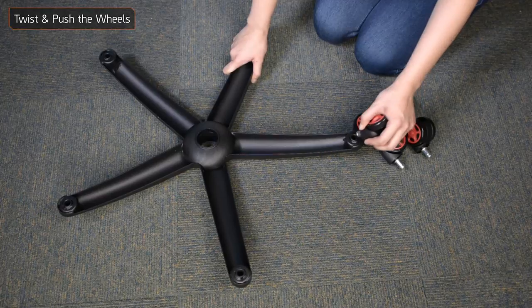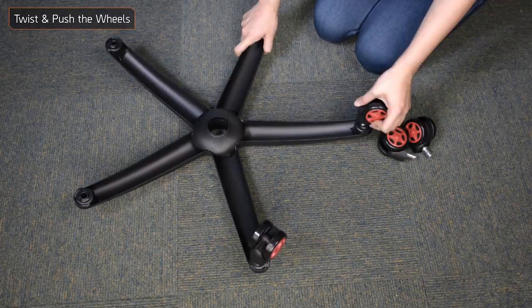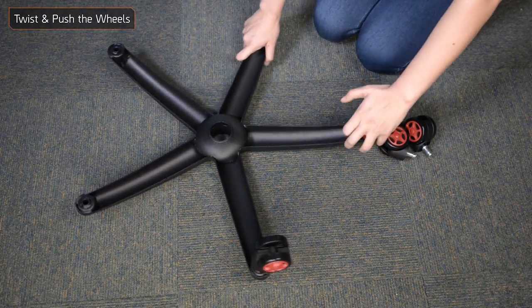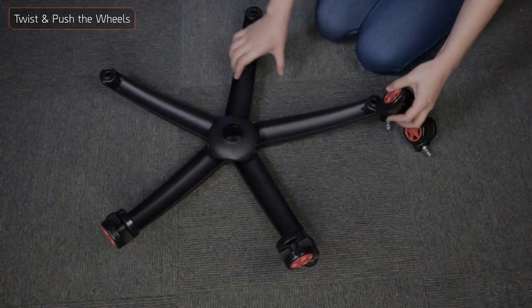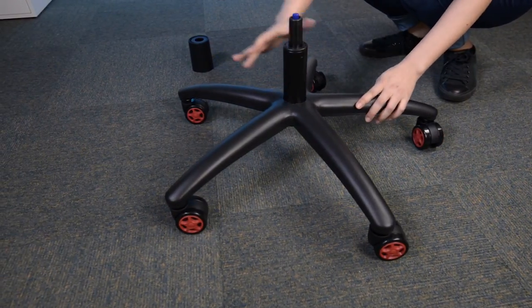Take the wheelbase, flip it over and insert the wheels into the base. Make sure you twist and push until you hear a clicking sound. Flip it back on the wheels and insert the gas lift and its cover as shown.